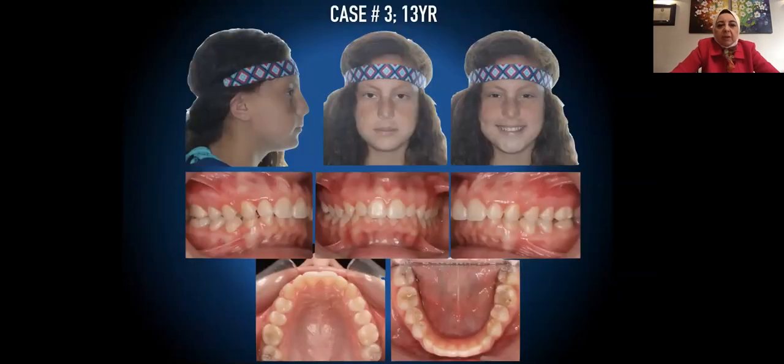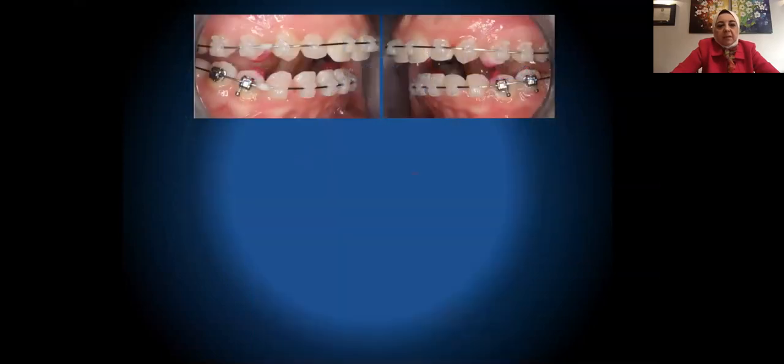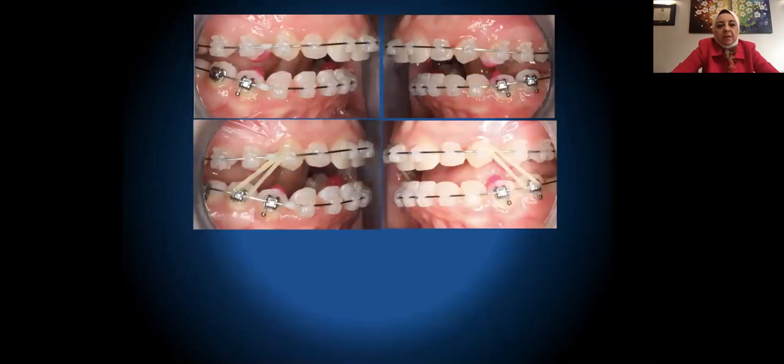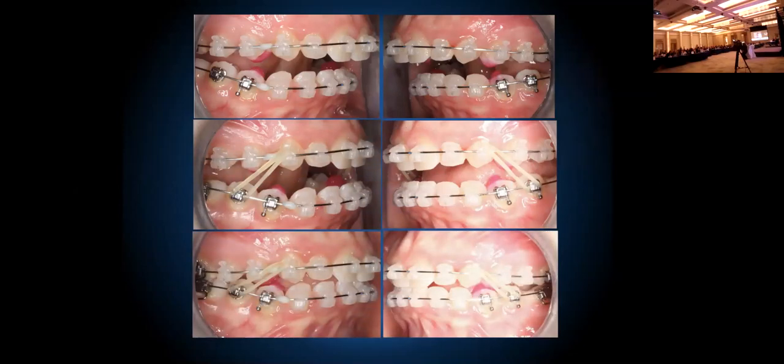Case number three: again a Class 2 case with the DBIBR in place with elastics.